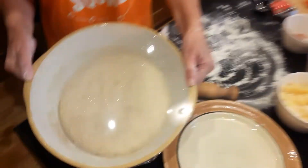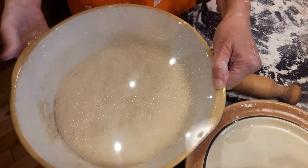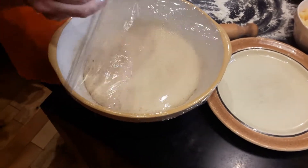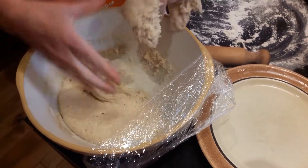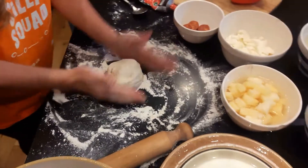So now our dough has risen. We made it in the morning and it's now tea time — as you can see it's nicely risen. Take off the cling film and take out as much dough as you want to make your pizza. You can make several pizzas out of this.